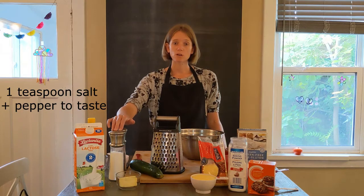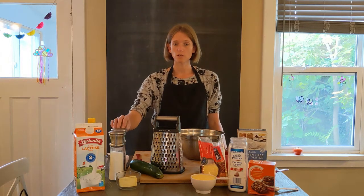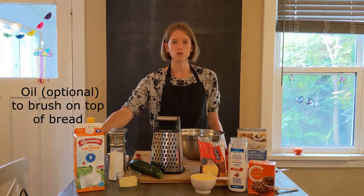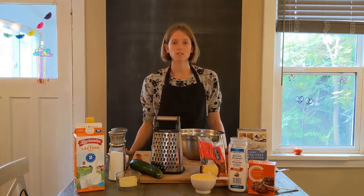We have one teaspoon of salt. We need half a teaspoon of black pepper and a little bit of oil. The oil we need to brush on top of the bread so that it looks nice and shiny.